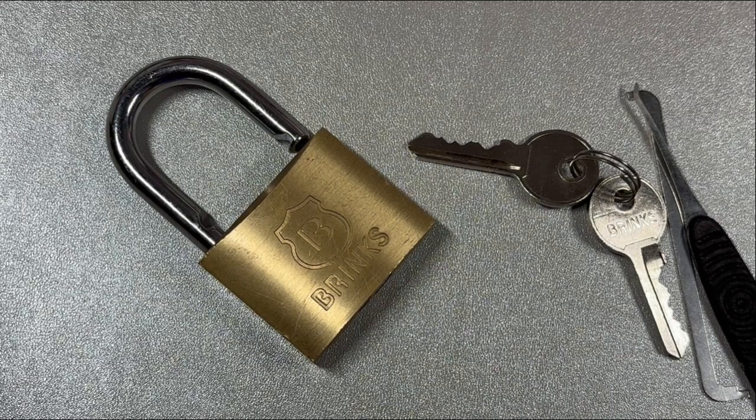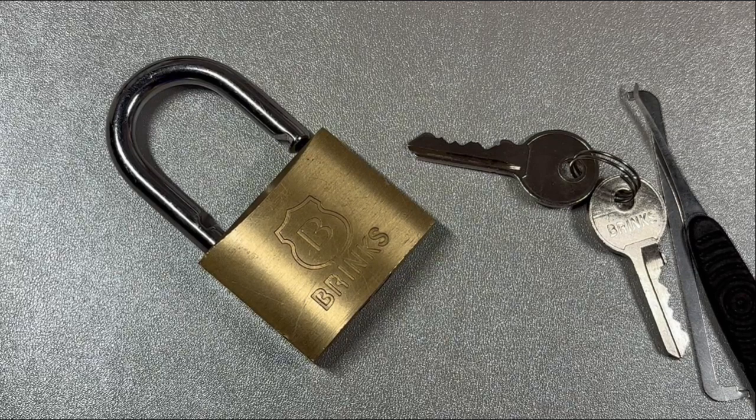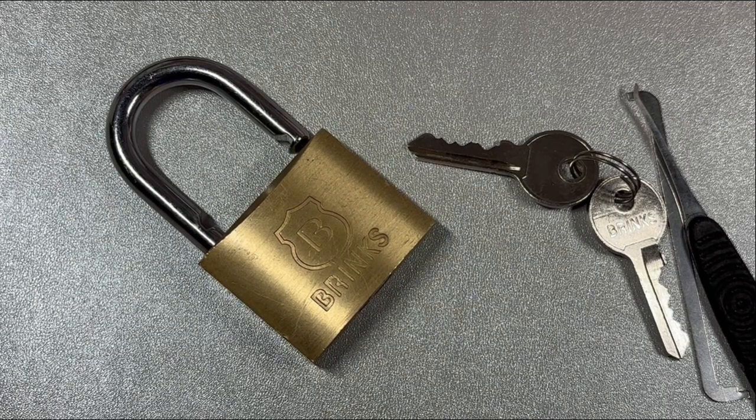I don't think they had security pins in them — those first couple of pins didn't feel like they gave me any counter-rotation or anything to indicate they were anything but a standard pin. But like I said, I did have to go over them twice, so not really sure. But there's the Brinks brass body padlock — alright, take care guys.